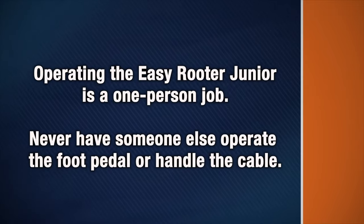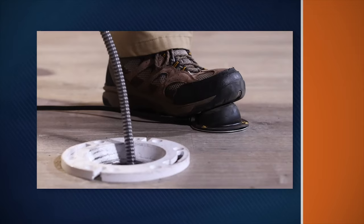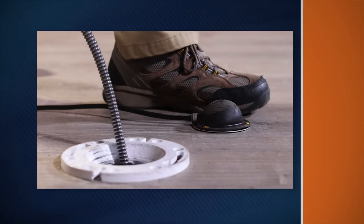Operating the EasyRooter Jr. is a one-person job. Never have someone else operate the foot pedal or handle the cable. Never use the machine in a drain that has a chemical drain cleaner in it. Know how to shut off the machine in an emergency.